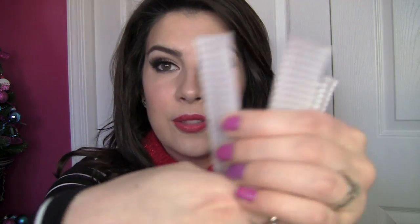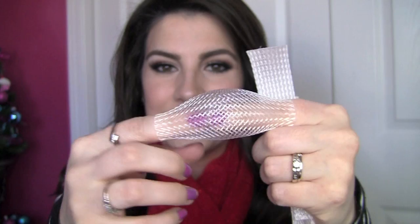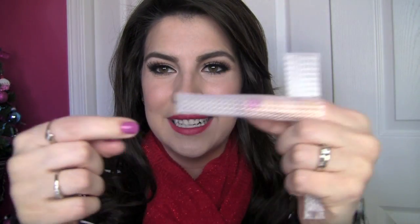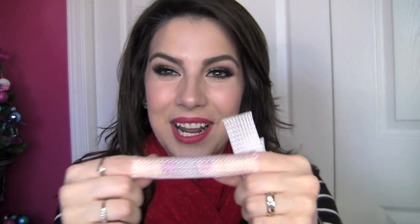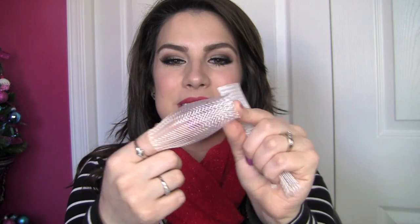These are the brush guards and they're kind of stretchy — you know, like that trick where you put your finger in a woven tube thing. You can see they expand and these fit right around your brushes.